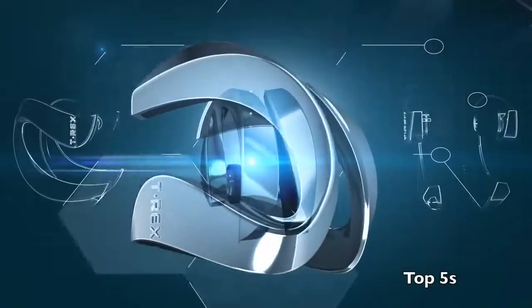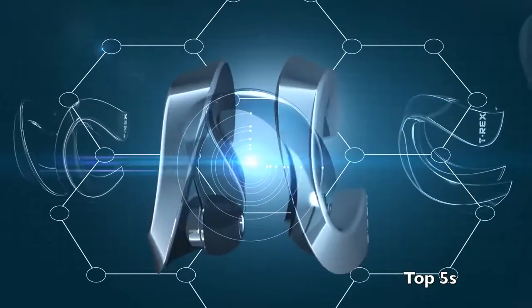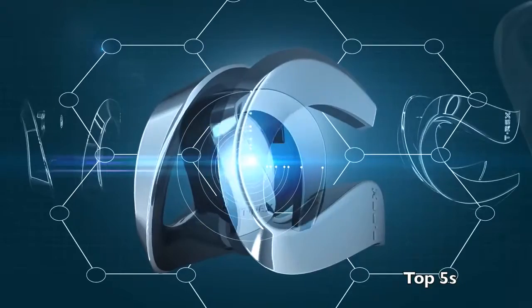The technology behind T-Rex, the dedication and passion we put while building this gadget, creates a world of connections around you.